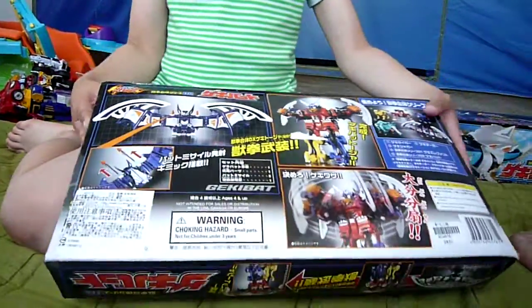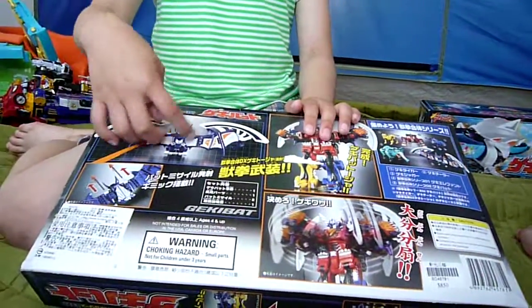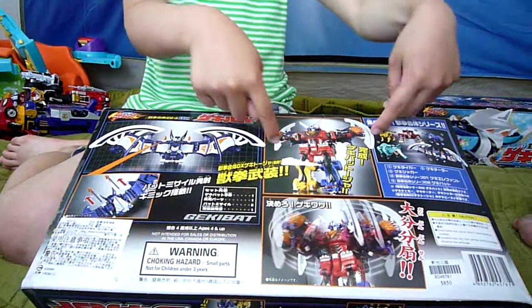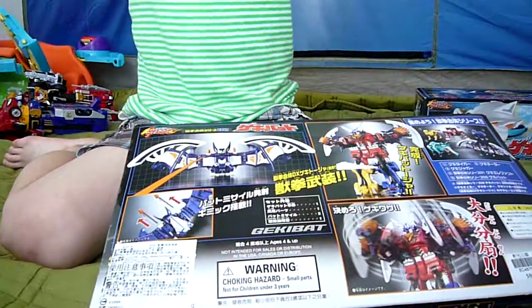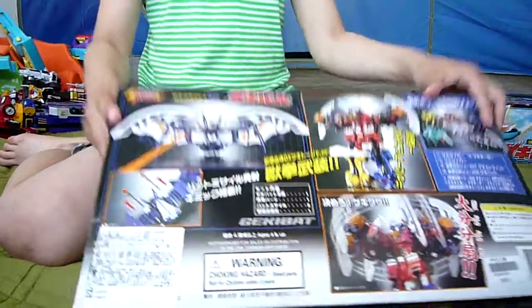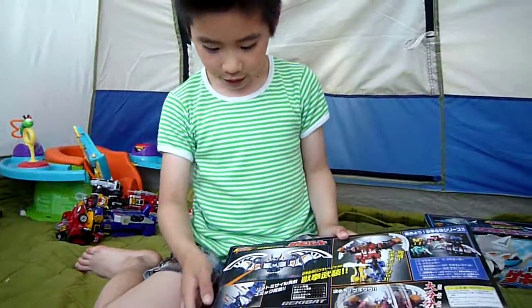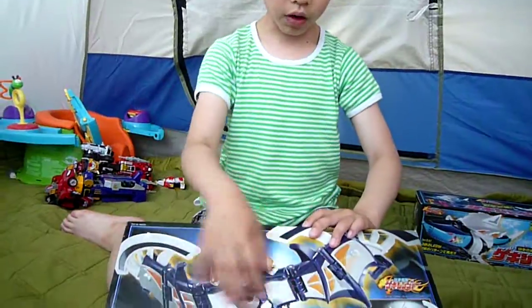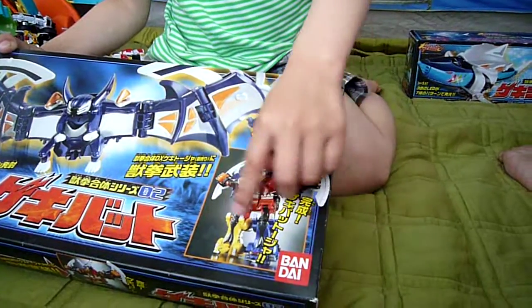The special features about the bat more than the shark is that the wings over here can actually transform — you can bend it. It's not PVC but you can just flip it in. It does have those, so you can do this. Over here you can do this, and you can also shoot it out. And Geki Bat — it's really close over here. That's the logo.